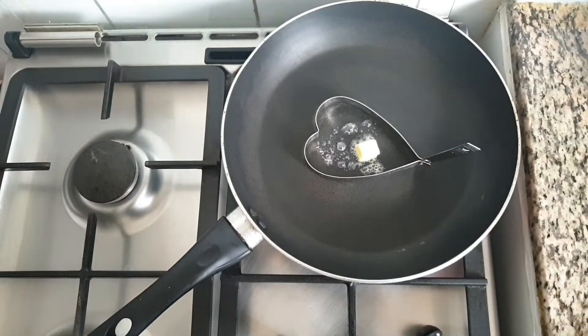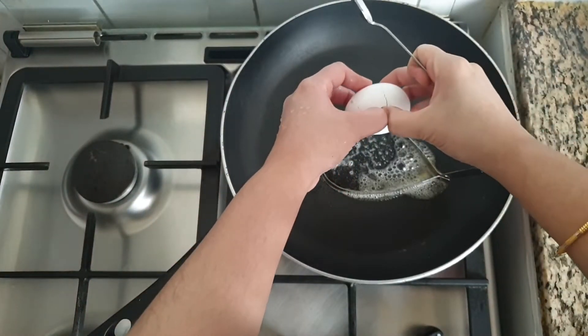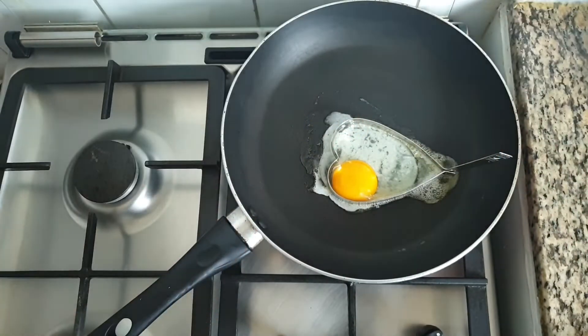In a pan, add 1 tsp of butter, crack an egg and let it cook. Add a pinch of salt on top.